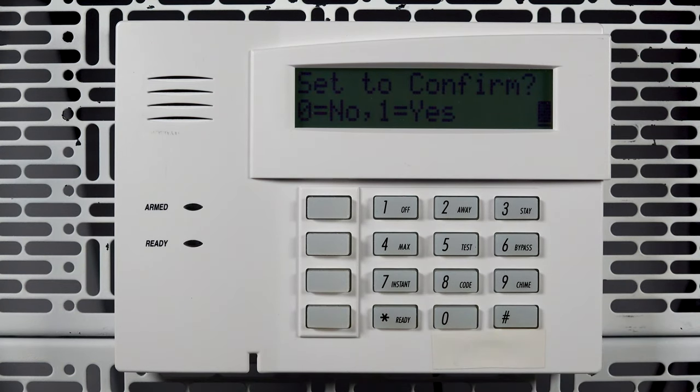If you wish to force a confirmation of the key fob's serial number, enable set to confirm with a 1. Otherwise, leave this option at 0 and press star to move forward.